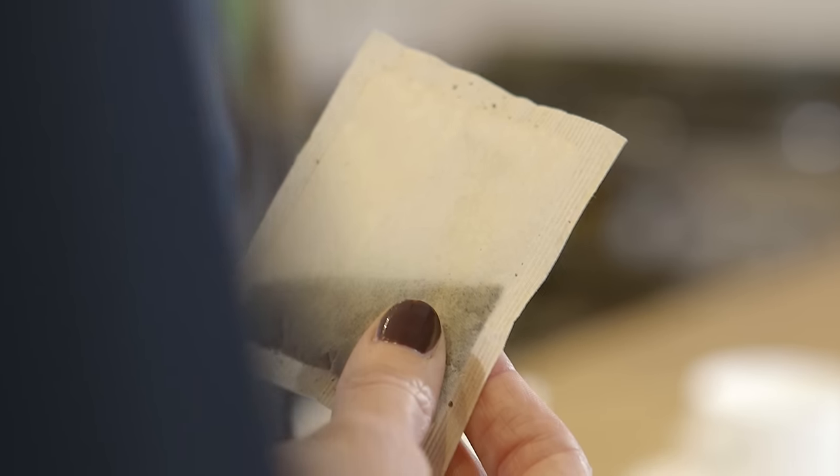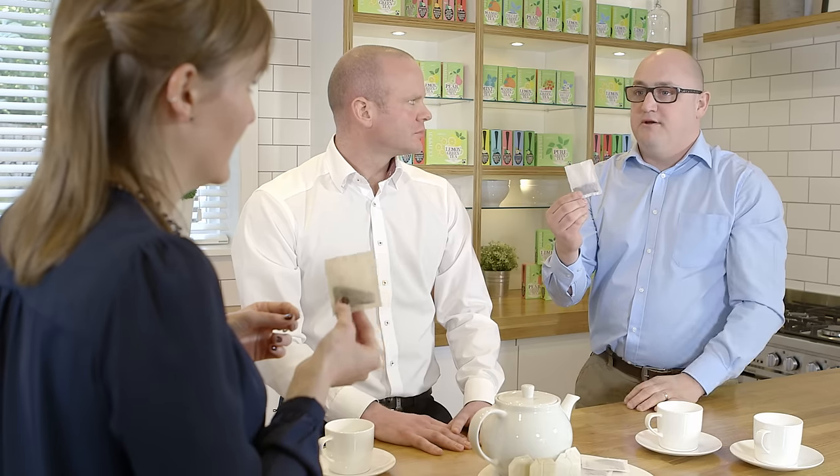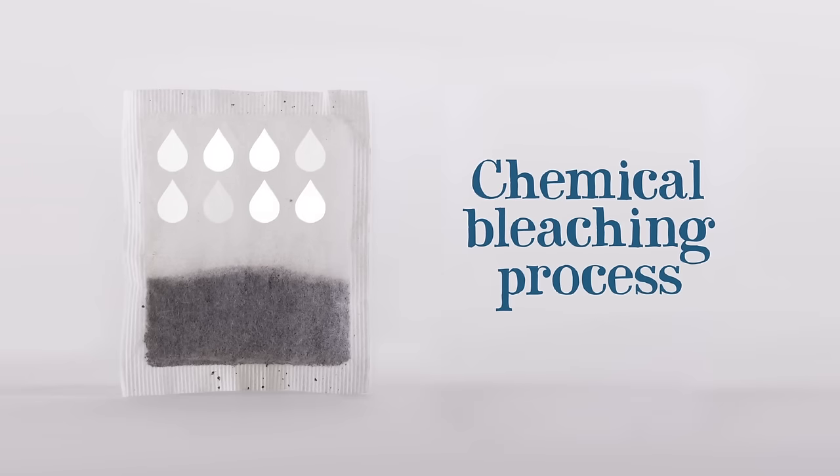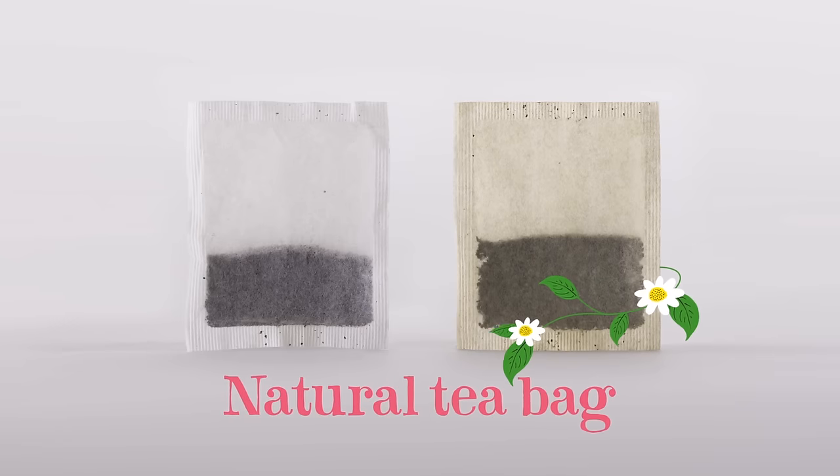We've heard from consumers that they can tell it's a Clipper tea bag even when it's not in the pack, because of the more natural colour. Why is that? Basically these traditional tea bags, which are this very white colour, undergo a chemical bleaching process in order to make them that white. Naturally paper isn't white, and hence why the Clipper bag is this more natural colour. We add nothing artificial to any of our teas, and even our tea bag paper is now unbleached.